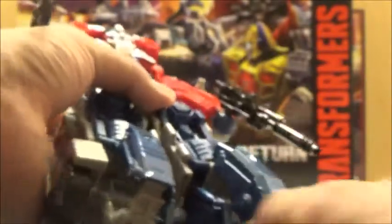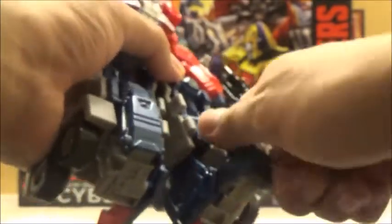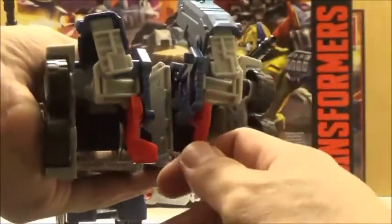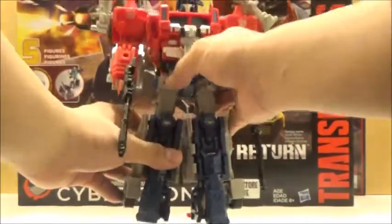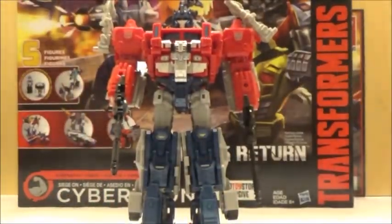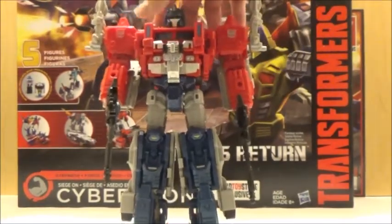He doesn't have any waist articulation, but he has ratchets in the hips, swivels at the thighs, and standard knee articulation. This is where it's mostly different: in the original release of Power Master Optimus Prime, he had standard feet, but for Ginrai and Magnus Prime it's a bit different. He has movement in the ankles and you can pivot the front piece as well due to transformation. He also has an actual ankle in the back that can pivot left and right. That is where it's mostly different; otherwise you're not going to get a whole lot of difference in the overall articulation.